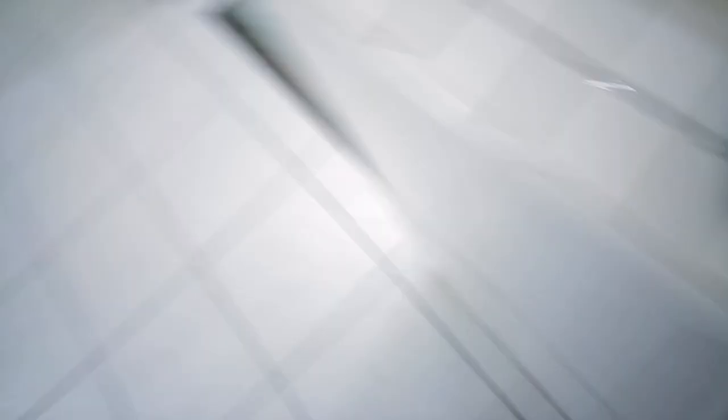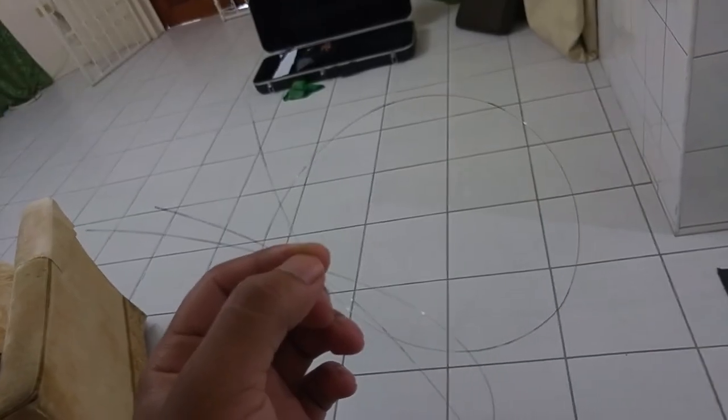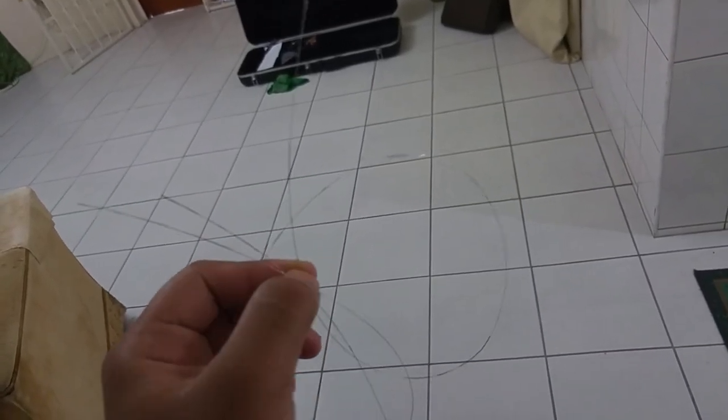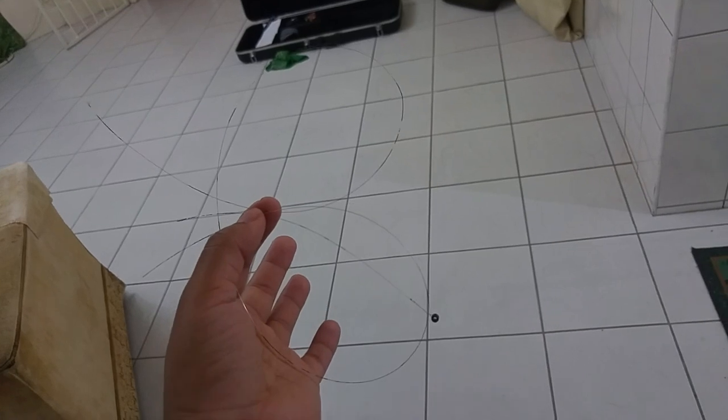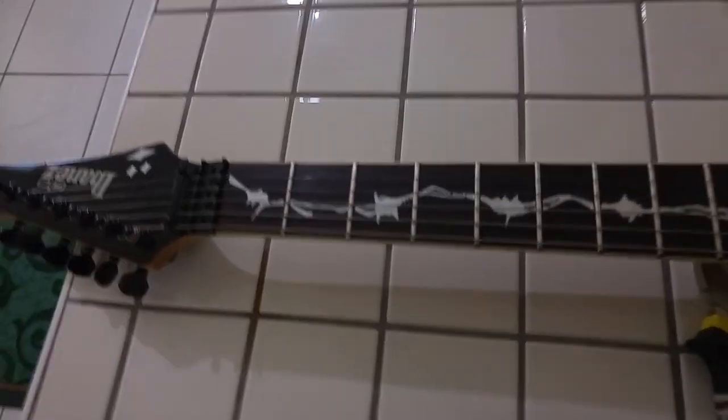I just took off the first string and opened the pack I bought — look at this, it's all rusty and it's in pieces. Now I have to rush and go return these strings, because I can't use the one I just took off — it's too short since I already cut the end. So I have no choice but to go get other ones. One rusty, too — wow.